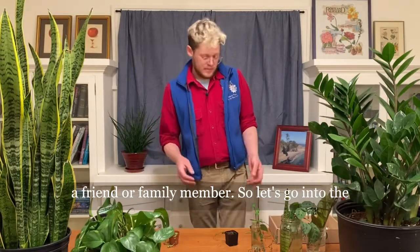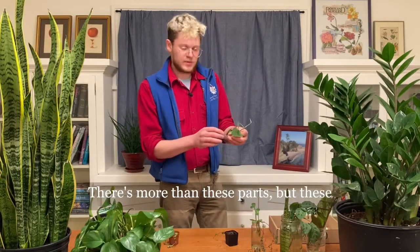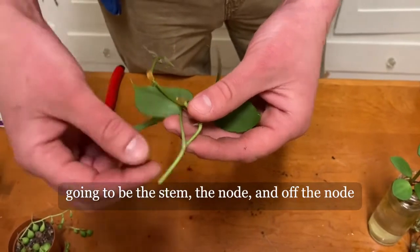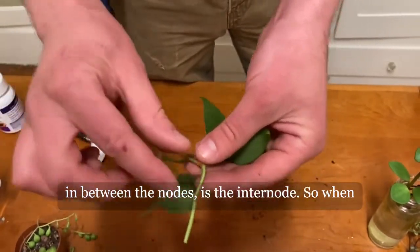So let's go into the basic anatomy of a plant. There's more than these parts, but these are the basic ones you need to know about. It's going to be the stem, the node, and off the node is the petiole, which leads to the leaf, and then in between the nodes is the internode.